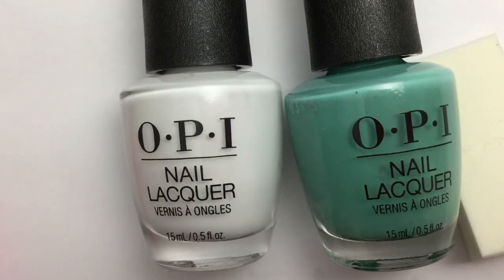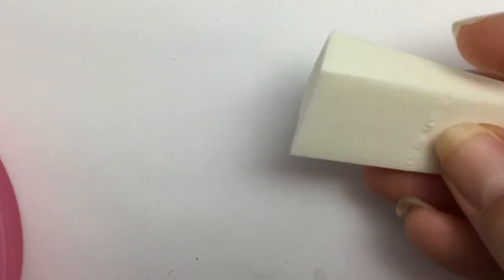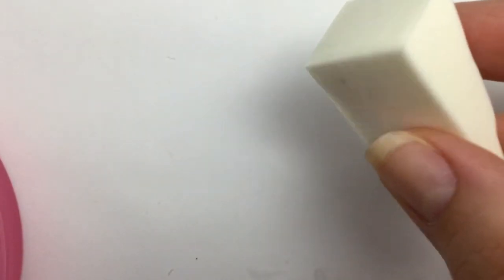A white background usually makes whatever colors you're choosing show up even better and they really pop. Today I'm just going to be keeping it simple. I'm going to go with white and this OPI color called My Dog Sled is a hybrid. For this, you're going to need a makeup sponge. These are the best kinds to use because the sponge pores are very small and they make your look more saturated and smooth.